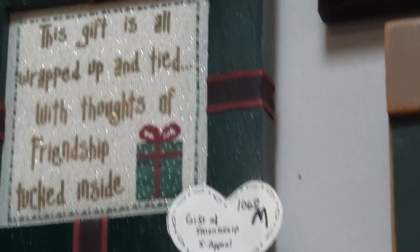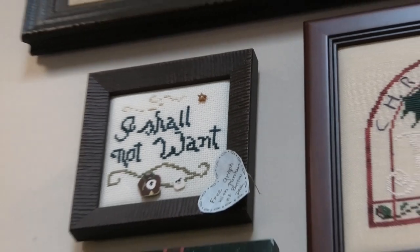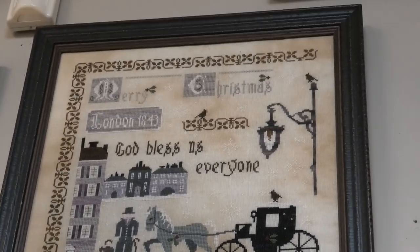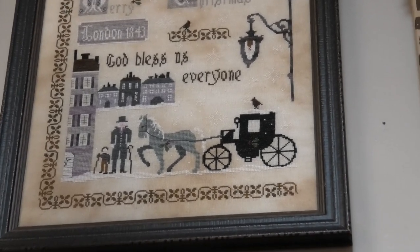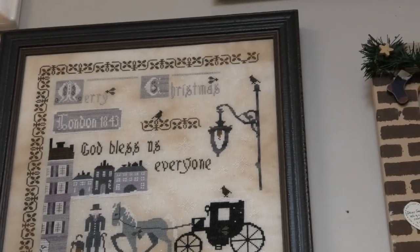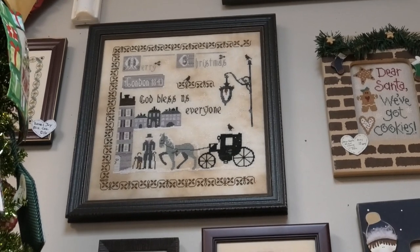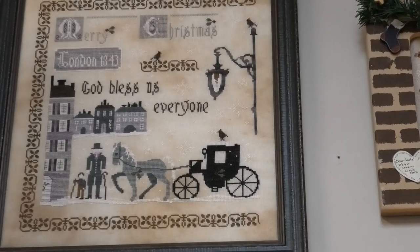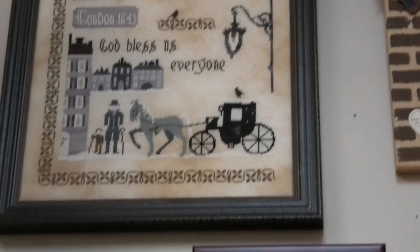We've got this one called Gifts of Friendship by X Appeal. Shall Not Want. And then we've got this amazing God Bless Us Everyone, and that is by Primitive Hair. I know the person who did this because that was me — I did this one. I'm so happy to have it on the wall here. That's on the Primitive Hair linen, I think, though I don't remember which one.